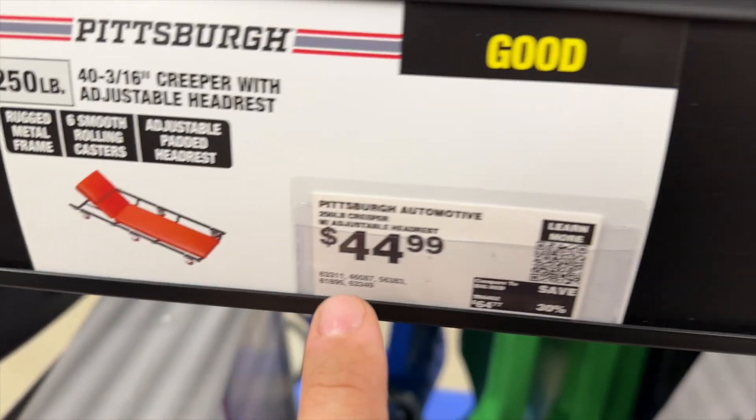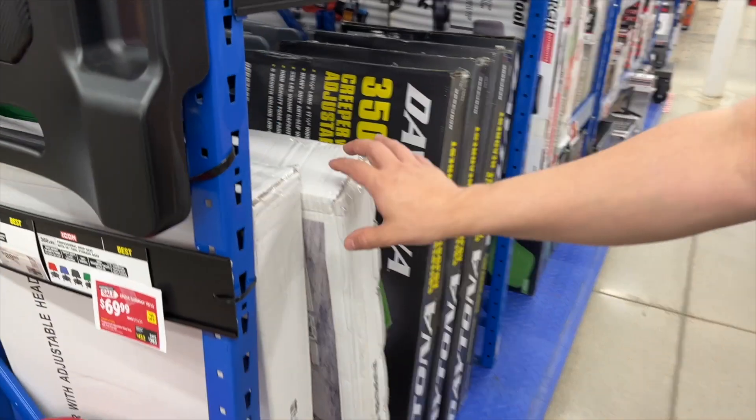We figured starting off with a very inexpensive creeper from Harbor Freight that already has wheels is probably going to be the best way to go to build out the base. Let me show you what I'm talking about.